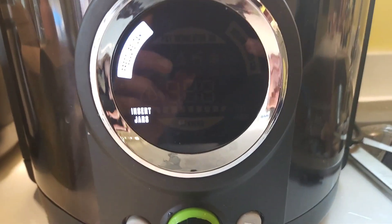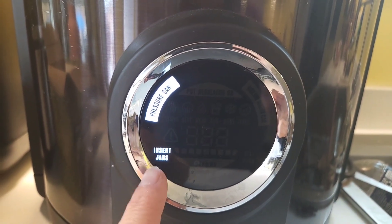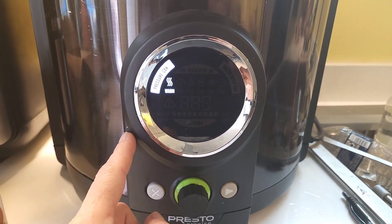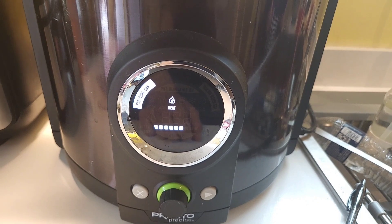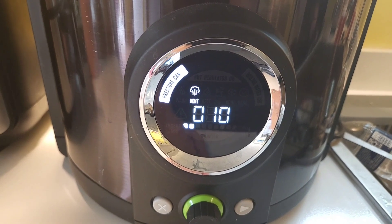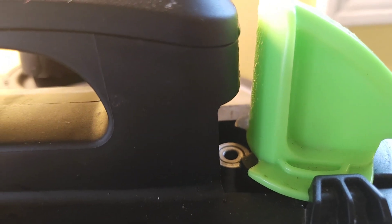So on pressure can, it's telling me to insert the jars — I did that, so I'll push the black button. You can water bath can in this too, which I like for small batches. Now it'll warm, and what that means is the water and temperature inside and outside your jars should be the same, so that warming cycle is really important. Then it will always vent before it starts to can, because after the warming period it wants to make sure it's at zero pressure before starting to build pressure. You can see it's venting — that's to make sure it's at zero.